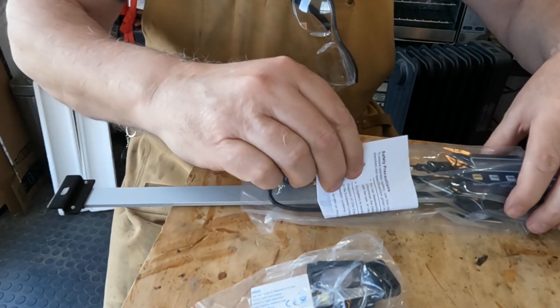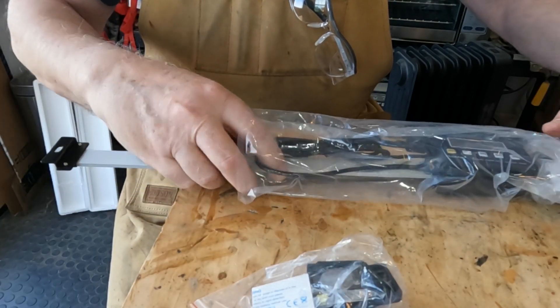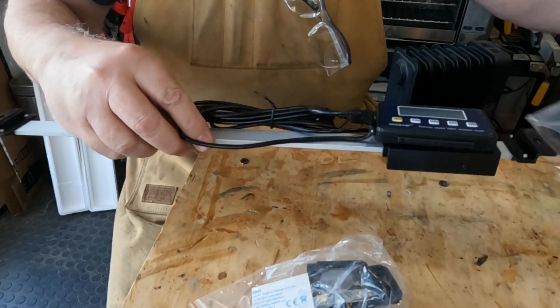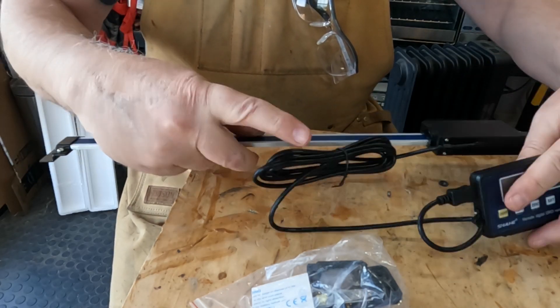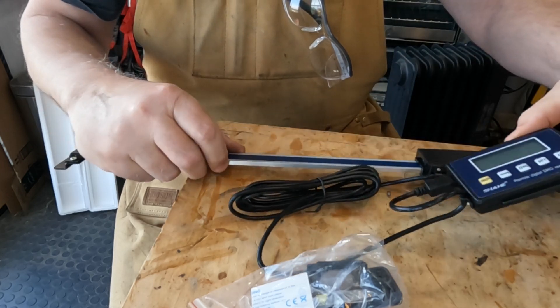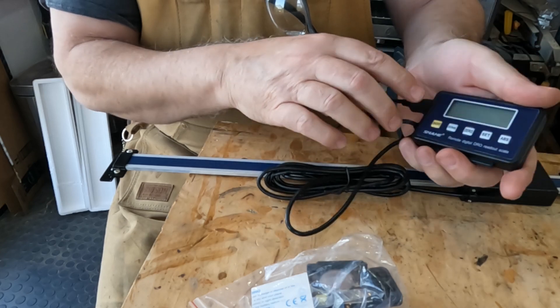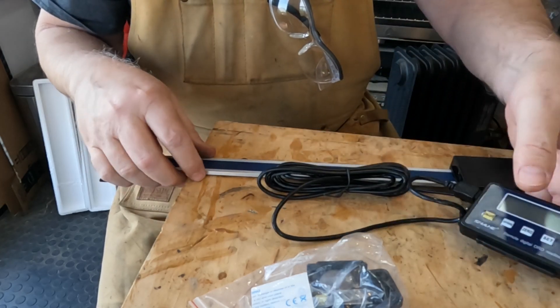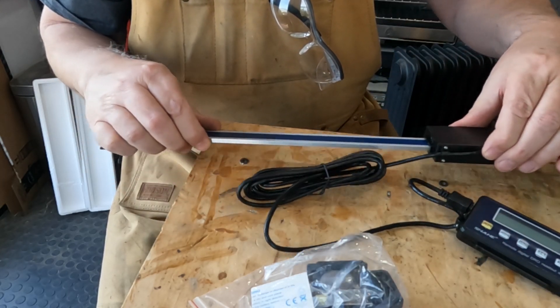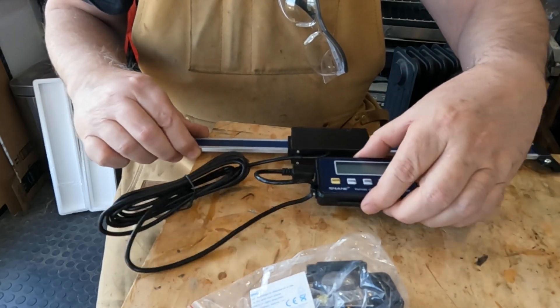This has the little scale with the reader on it that slides back and forth, and then a little read head that will mount on the lathe and will be able to tell me where my carriage is. Let's put a battery in and play with it.